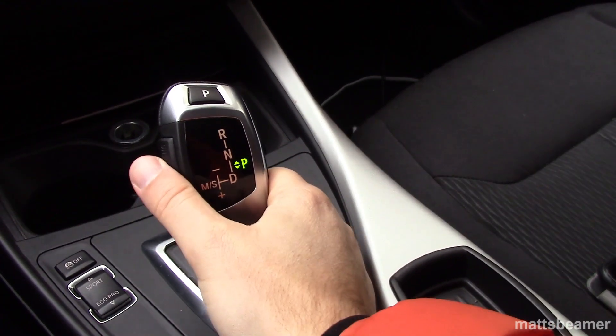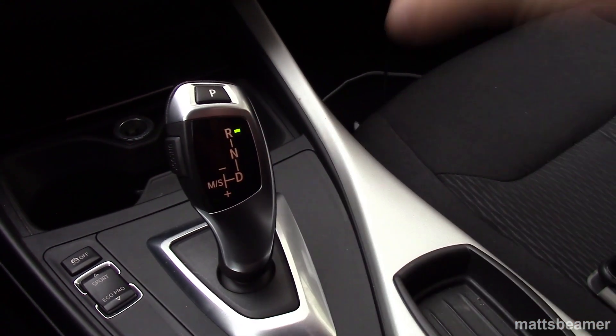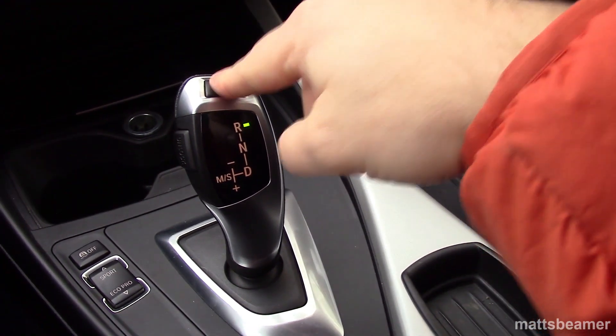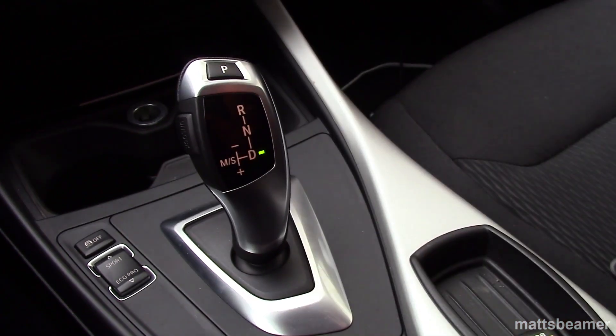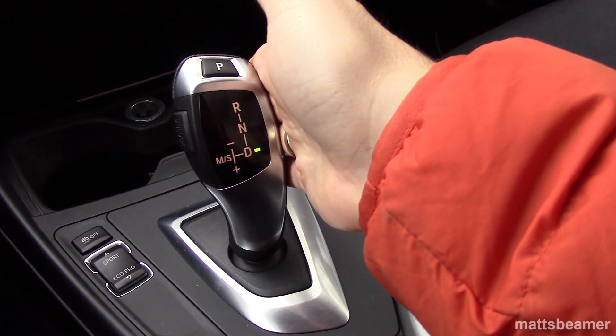To select reverse from park quicker, all you have to do is press the brake down, push the button on the side and push forward as far as you can in one motion. To select drive from park, hold down the brake, press the button on the side and pull once towards you. Then you will be in drive, which is D.